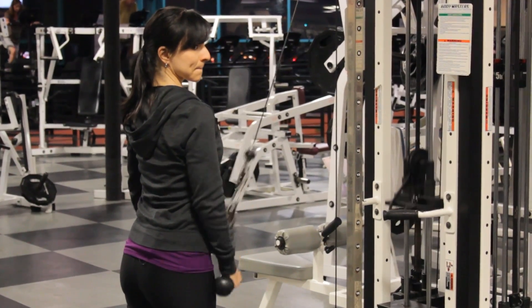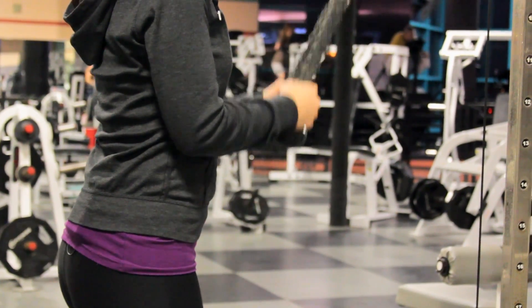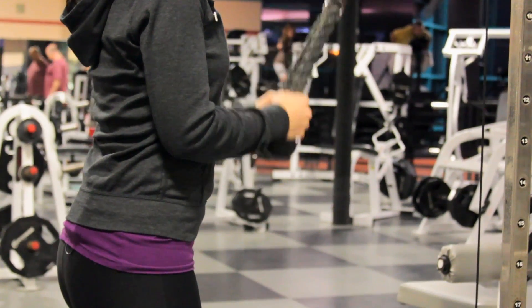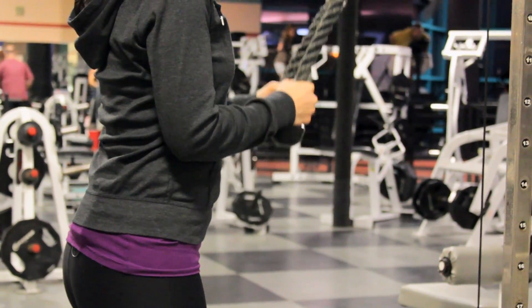Then pull down on the handles and out so that your arms are straight out to your sides, and then slowly bring them back in to 90 degrees at your waist, and then repeat.